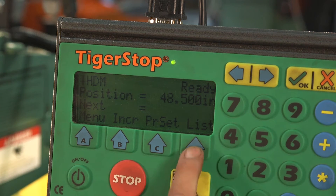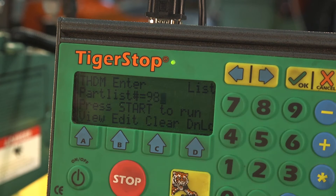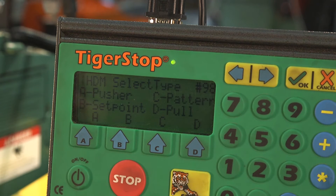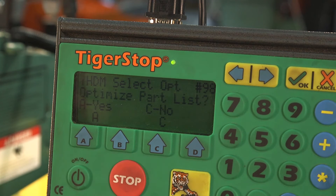It's as simple as this. I press the list button, I choose a number for my punch list and press start. This allows you to either use it as a push feed on the Piranha or as a stop. We're going to go ahead and create the push feed.